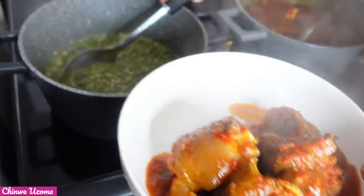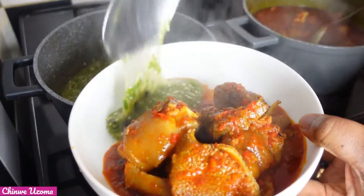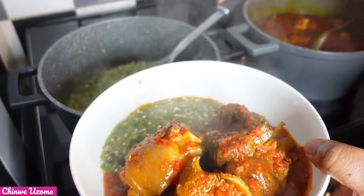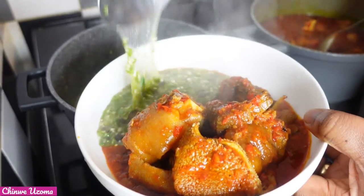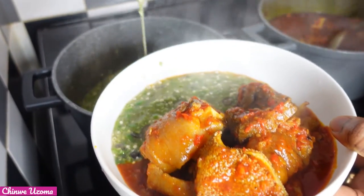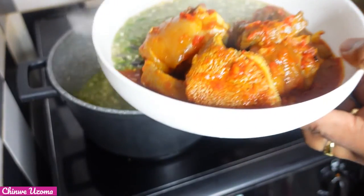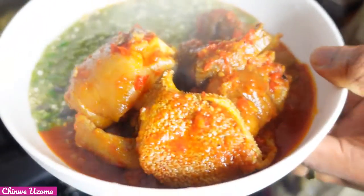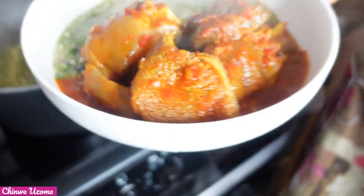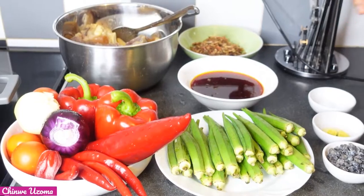I watched the video on Tasty City channel and I love how presentable this okra stew looks. I said to myself that I'm going to give it a try. So I am here today to confirm that this recipe is a must try. So without wasting time, let's get started.